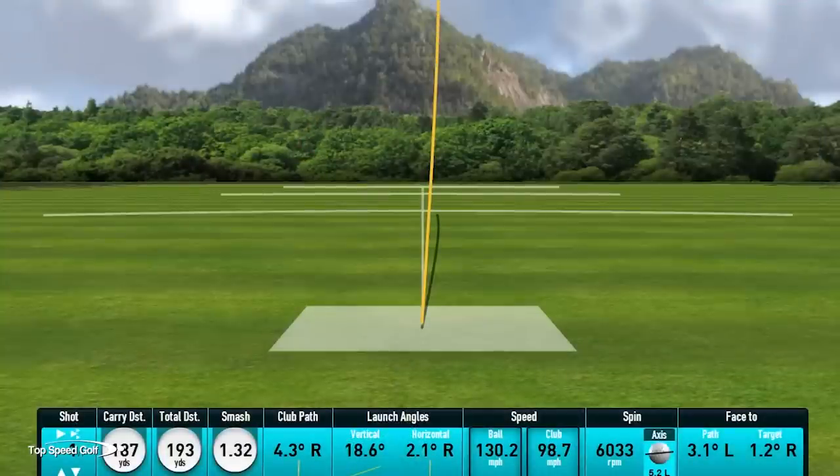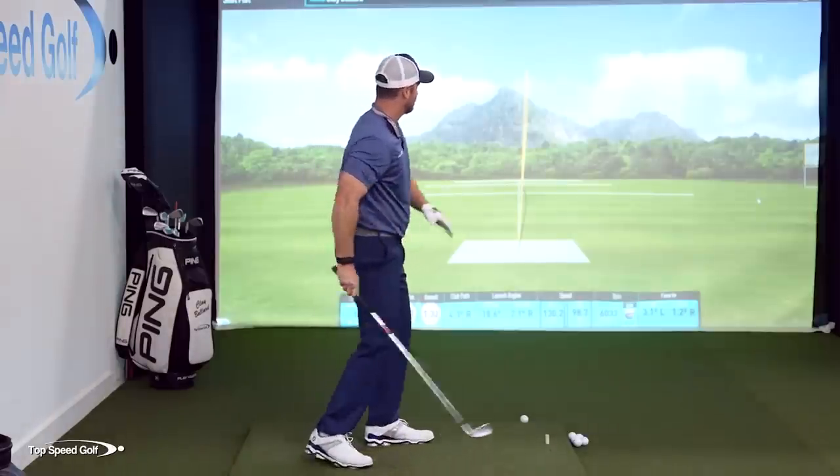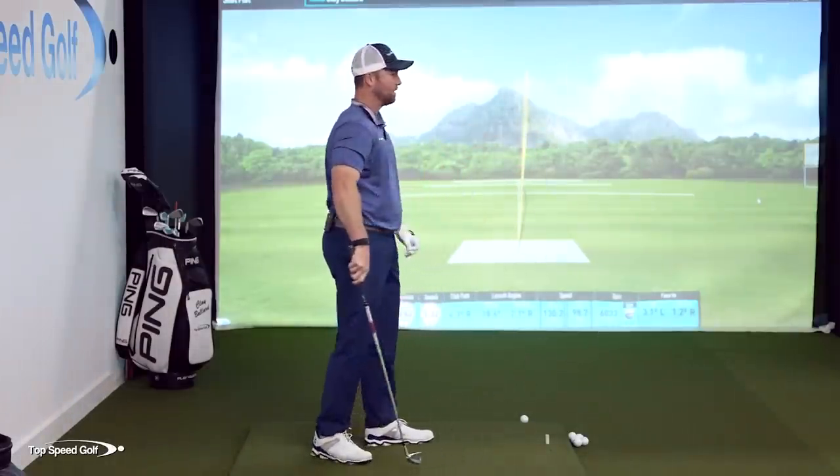That was nice and solid — that's exactly what I was hoping to see. If you look at the tracer on the ground, you can see that ball drew just about three or four yards, which is perfect. A draw doesn't mean it's swinging 20 yards — a draw can be a few feet. If you look at PGA Tour players when you go to a tour event, you'll notice that ball is just barely turning over. That's the kind of ball flight I want you to have.